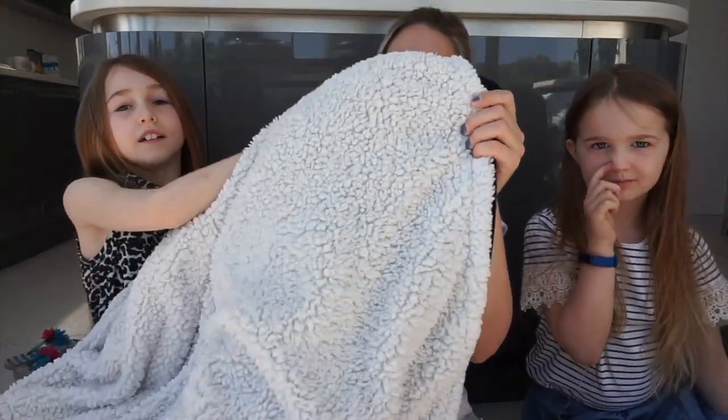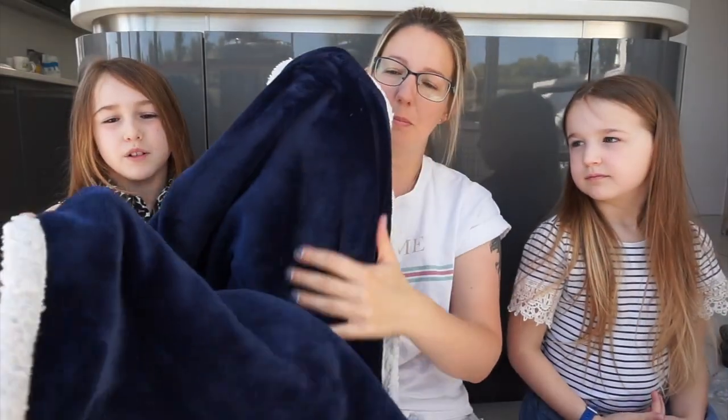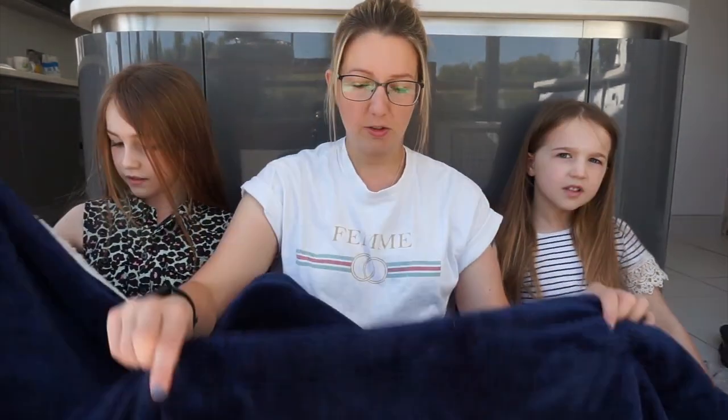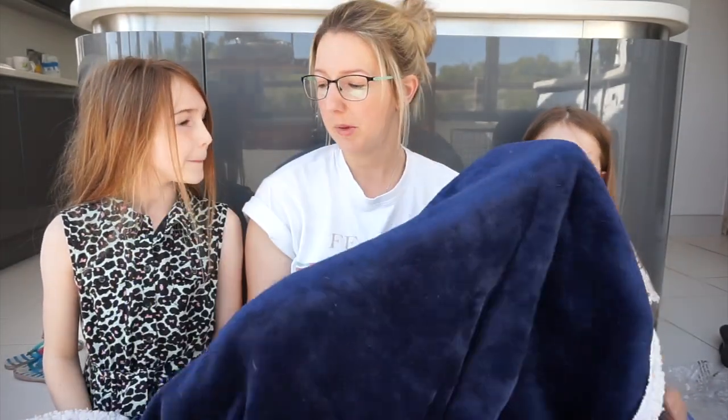We've also got a nice big blanket - fluffy on the inside and blue fleece on the outside. It's very cozy, thick, fluffy and huge - it covers us all on the sofa. It's not actually advertised as a dog blanket because dog blankets seem to be triple the price and not as big. We wanted a nice big blanket so we've just got a normal blanket. Yeah, it's nice and fluffy!